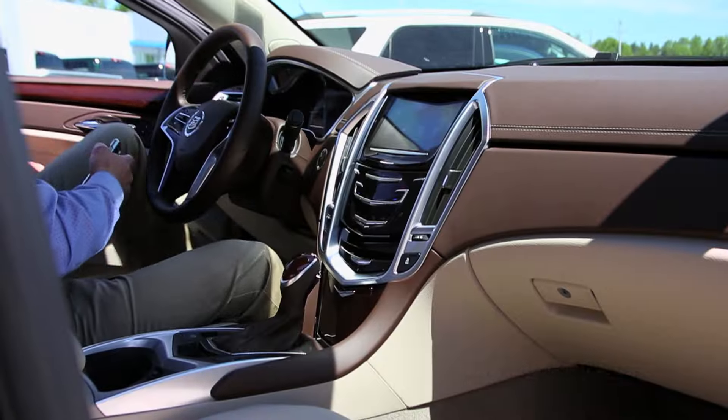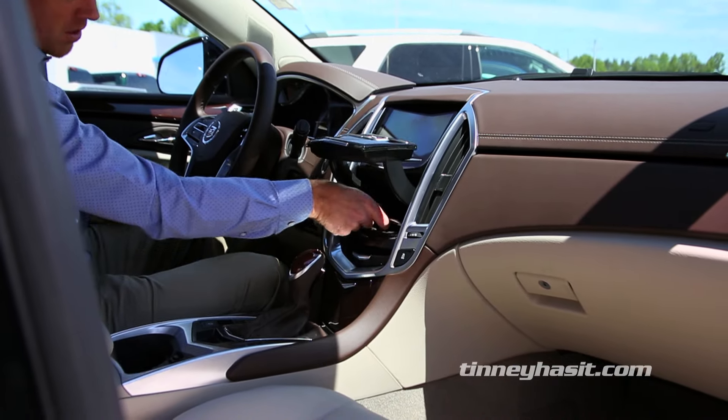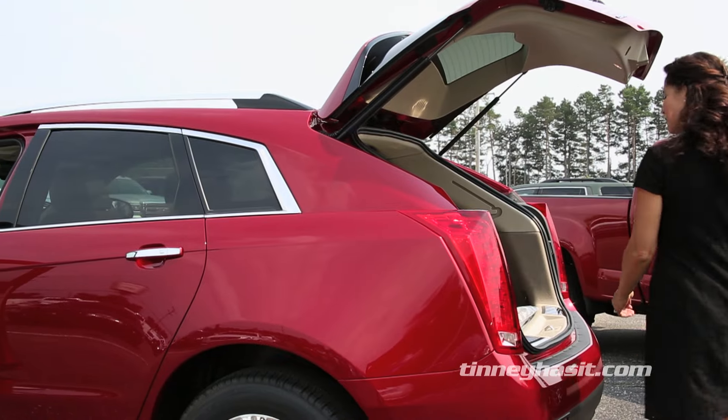Your cell phone will now connect to your Cadillac Q system every time you get in your vehicle. This feature allows you to accept and make calls without having to reach for your phone while driving. Keeping your eyes on the road and always looking ahead is the safe way to stay connected while traveling.